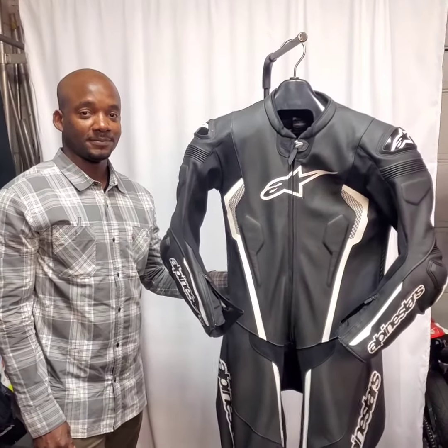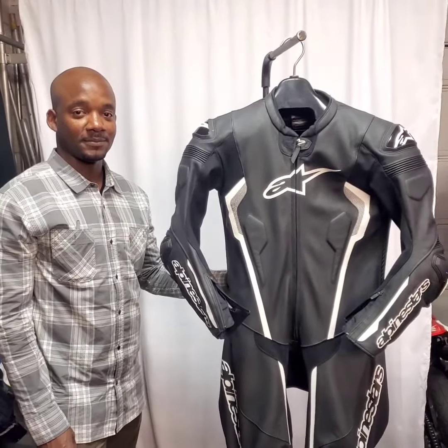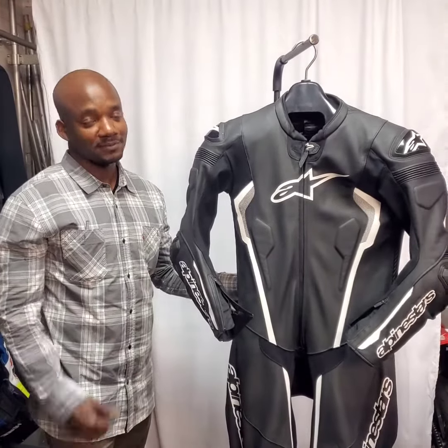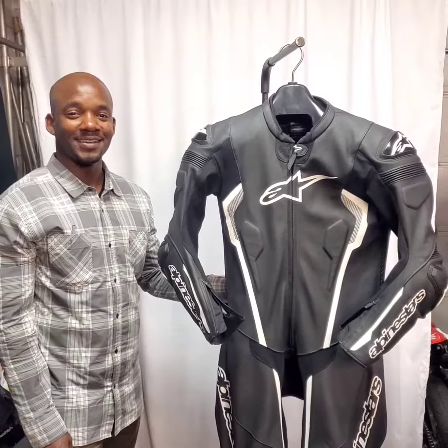racesuitrepair.com. Tony, who do you ride with? Just friends and track days sometimes — we don't have a crew yet, just friends. We'll look for you on the track, buddy. Talk to you soon.